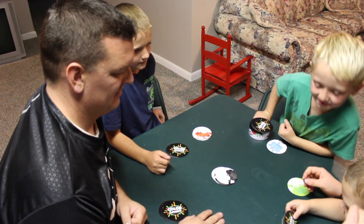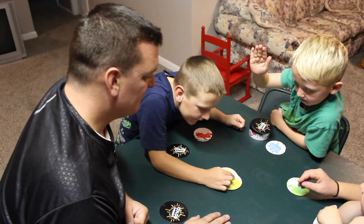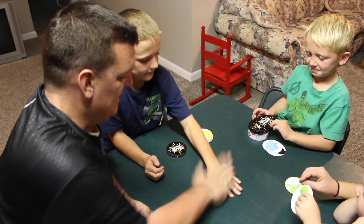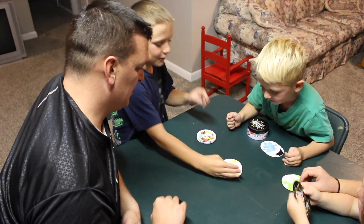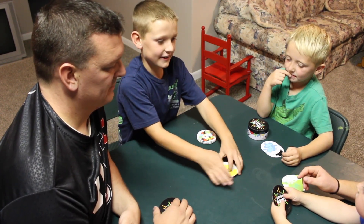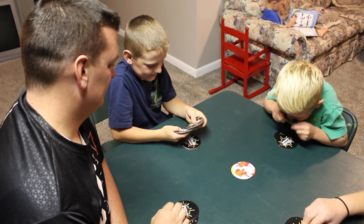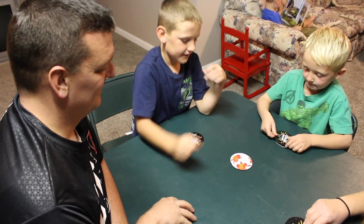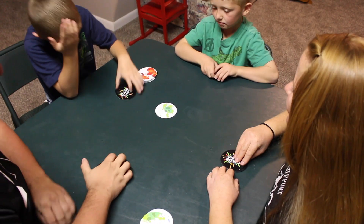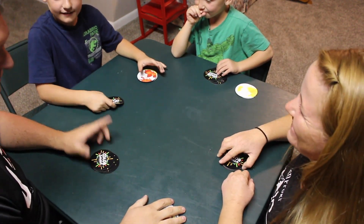Oh my god! No, baby! No! Holy — wow! Oh my god! Oh no, the blue one! I'm getting more! I'm out of the game! I'm out of the game! It's not so good. Oh shoot! I'm out of the game! Oh no!